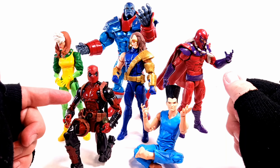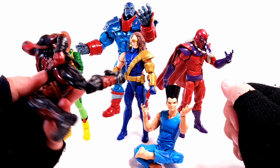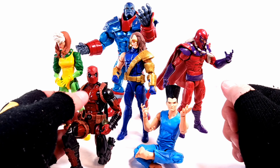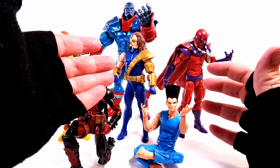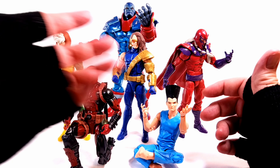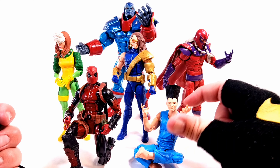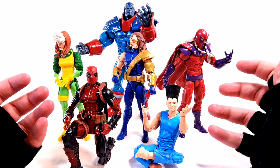Looking at the Juggernaut Build-A-Figure wave Deadpool, they really went out of their way to give him his shin pads and the straps on his boots — and he was part of a Build-A-Figure wave. So why did no one take any extra care with Cyclops, a long-time household X-Men figure? They did with Rogue. They did with Magneto. They did with Deadpool. And even Legion is super flexible. So why would they not finish Cyclops off correctly?